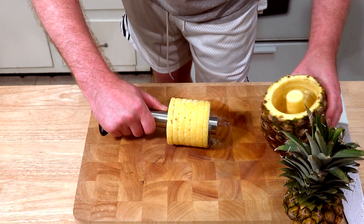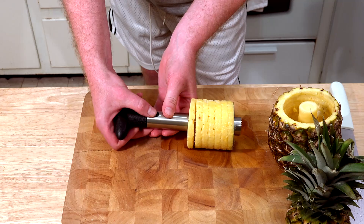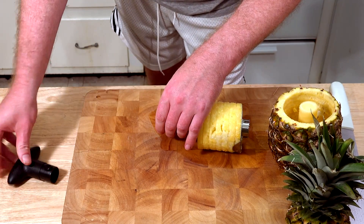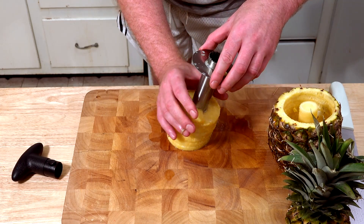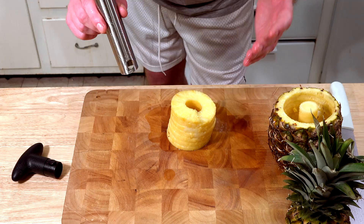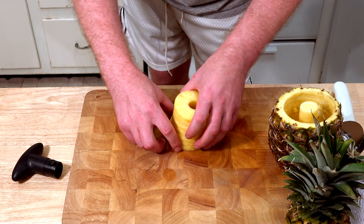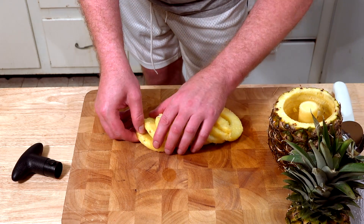And wow, would you look at that! That's pretty cool! Now it says to remove the top by pressing on these two buttons, which I'll do now. And it's supposed to come right off just like the box says. And look at that! How cool is that! That's absolutely beautiful!